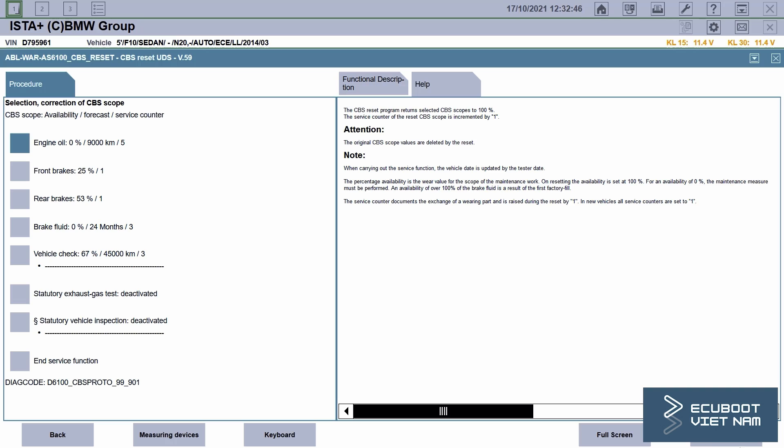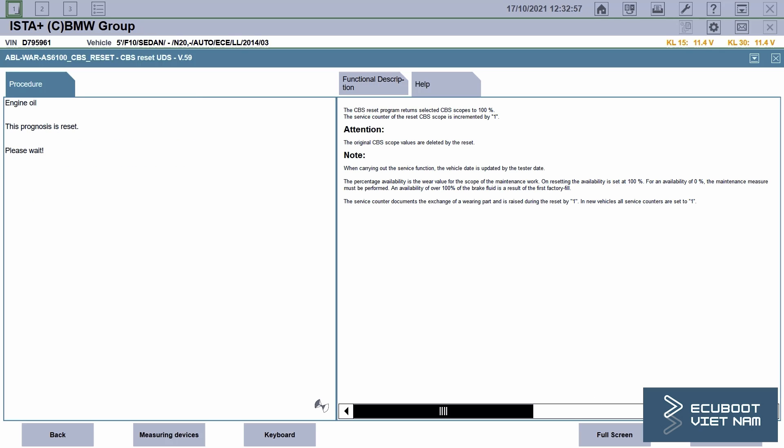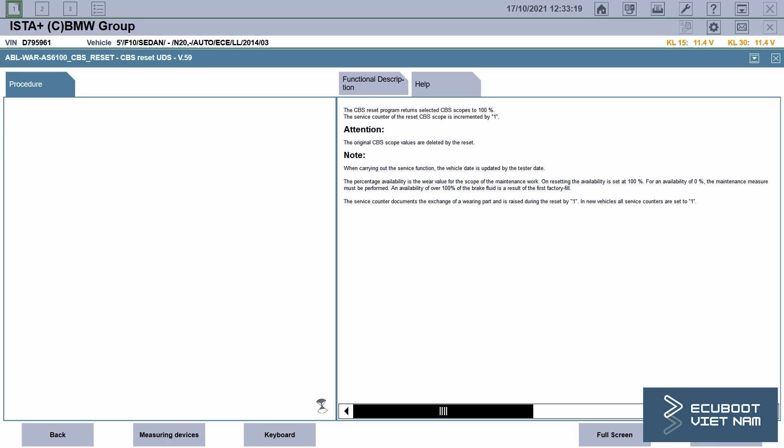Then go ahead and click on engine oil, click continue, then click yes, and continue. As we can see, this prognosis is resetting. Now the engine oil is at 100%, so it should mean that we're all good.